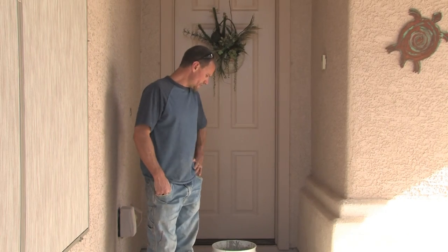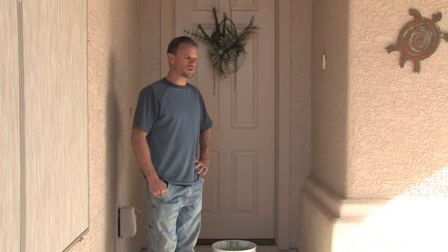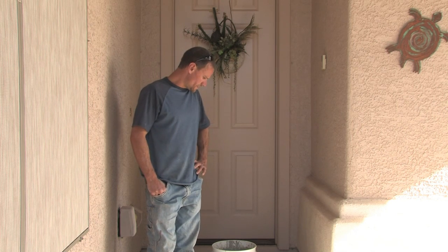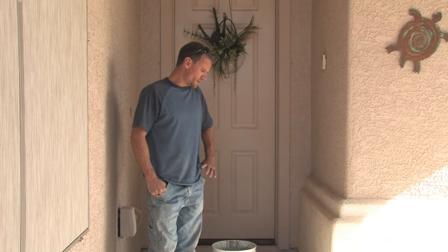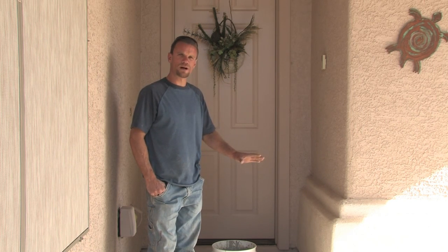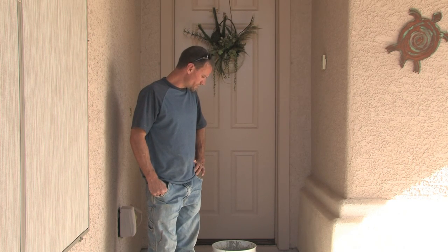Now that it's prepped and taped, I've mixed up my concrete. It's a polymer modified concrete meant for going over regular concrete on a thin level. It goes on about 3/16ths of an inch, or a quarter inch if you're going to stamp the top of it. I'll be getting a texture out of it with my trowel. Once you mix it up and add your polymers to it, you simply pour it out and trowel it out.